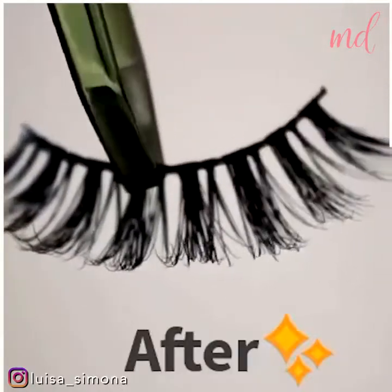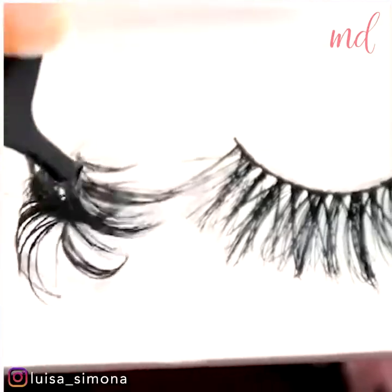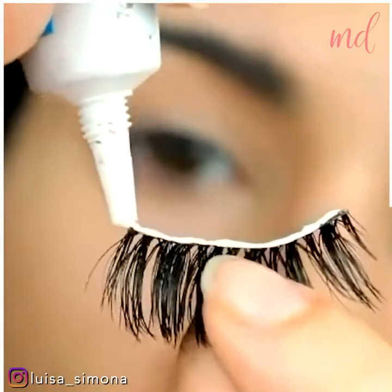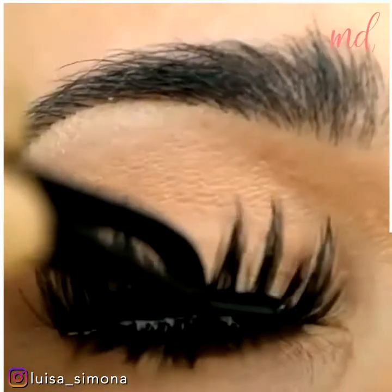Amazing before and after! To apply them, just add the glue along the lash line and then let them get sticky. Proceed to apply them with an applicator.